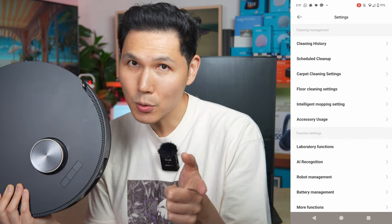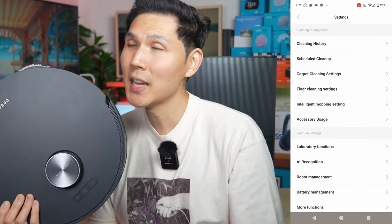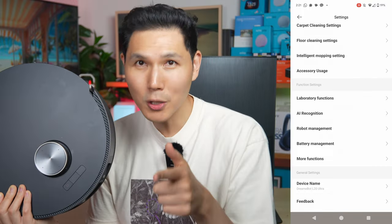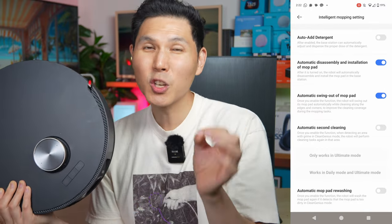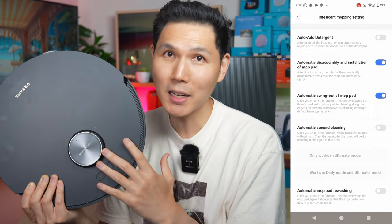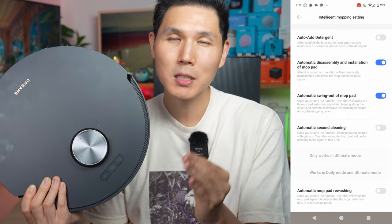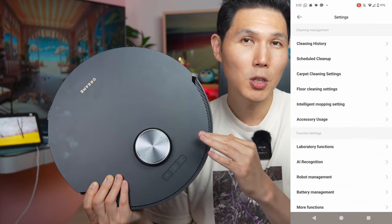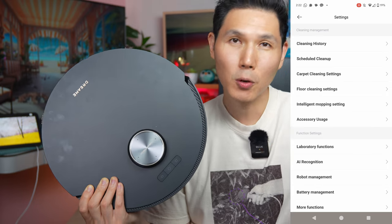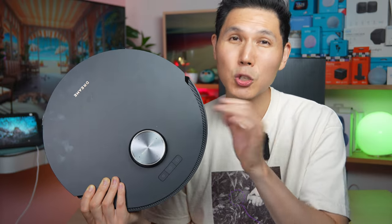The DreamBot L20 has a number of smart features: it can map out your home, create a cleaning schedule, be controlled via smartphone app, stop and start cleaning, change cleaning settings, has Clean Genius and Ultimate mode, lets you check vacuum status from anywhere, and build no-go zones and virtual walls — and that's just a small fraction of all the features. My only real complaint is that I wish DreamBot made it easier to set an area specifically for vacuuming versus an area specifically for mopping. It's a little difficult — you have to create the room, make sure the area is set for mopping, and put it in a specific order. I wish there was a shortcut for that.